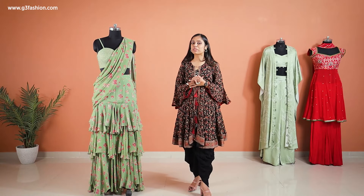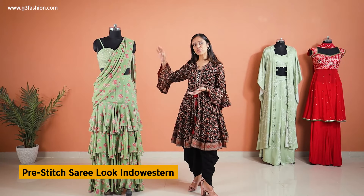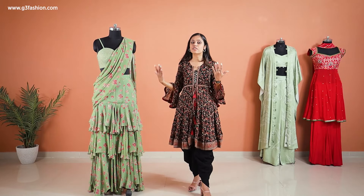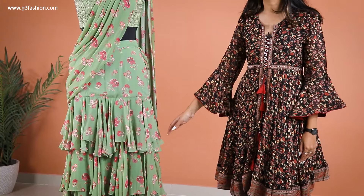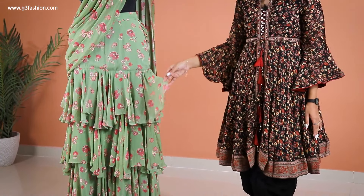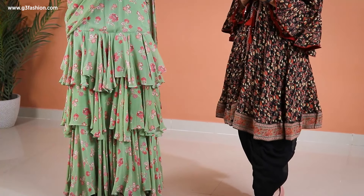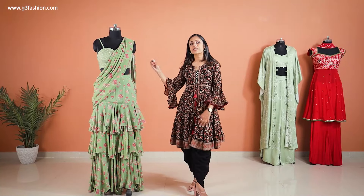Now if you're looking for something completely different and not from the regular salwar suit category, you can also go with something like this — an Indo-Western pre-stitched sari look. It comes with a skirt effect, and this one has a little bit of ruffles in different layers and tiers. The fabric is georgette, so it's very flowy.